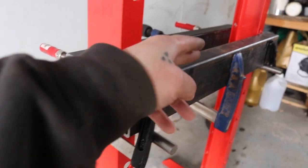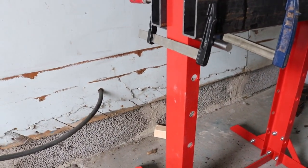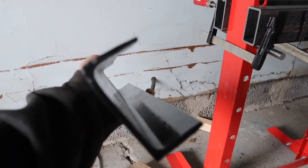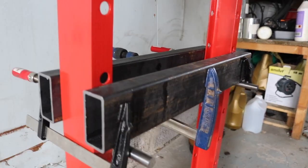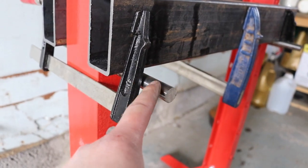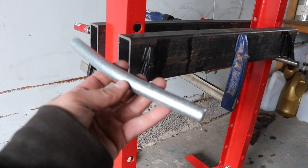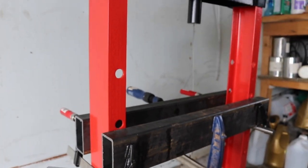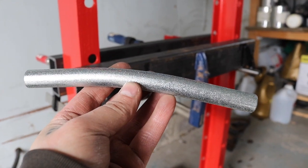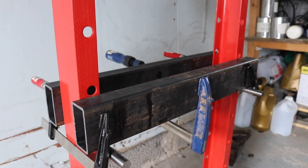First of all, I changed out these two things here to some rectangular pipes. Before that it was actually this kind of stuff, and you can see that it's bent in all different directions — cheap Chinese crap, I would say. I also bought some real steel. The original couldn't stand even 10 tons, and the press is rated 12 tons — this is what it looks like after I pressed it at 10 tons.